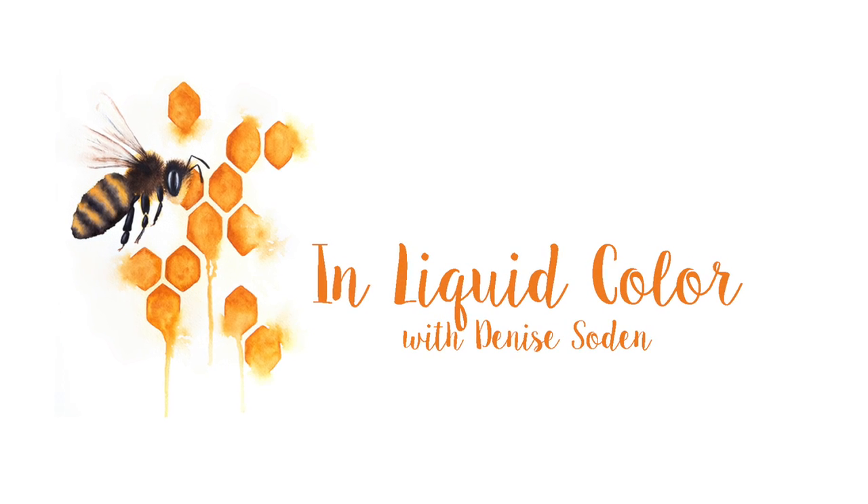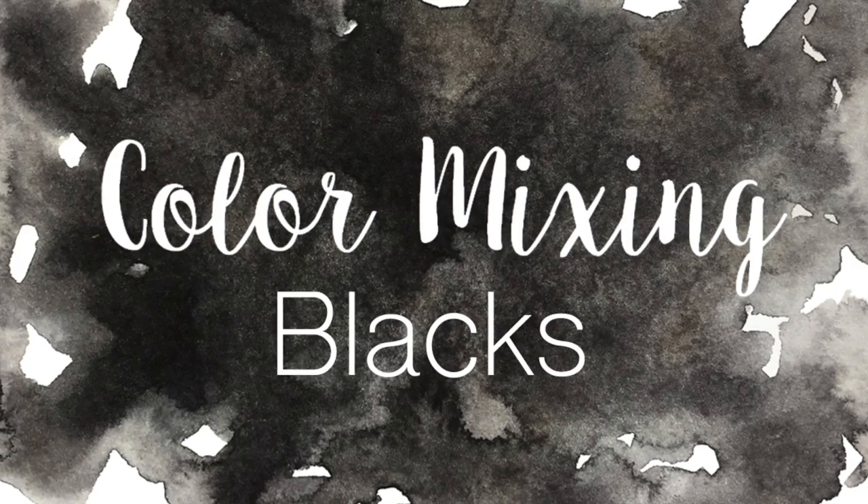Hi everyone, this is Denise with Unliquid Color, and today we are wrapping up our color mixing series with how to mix blacks.